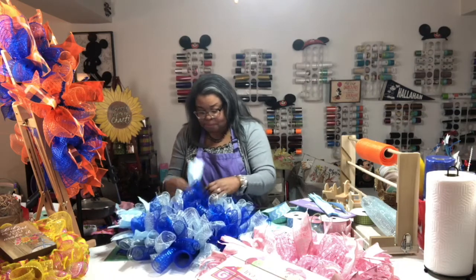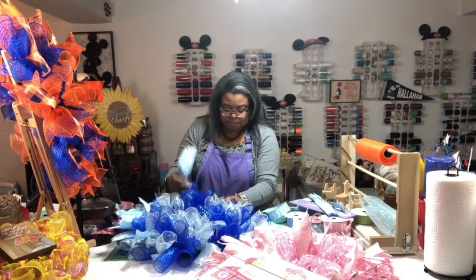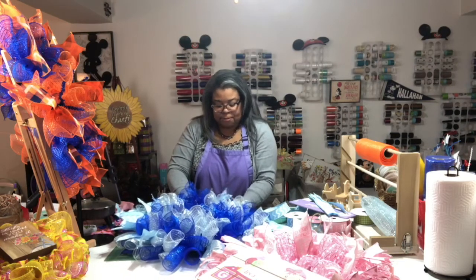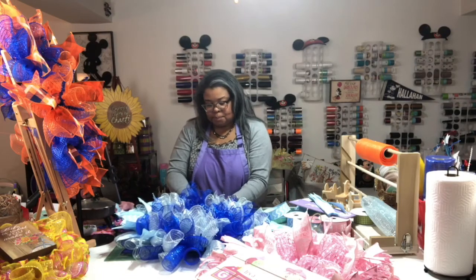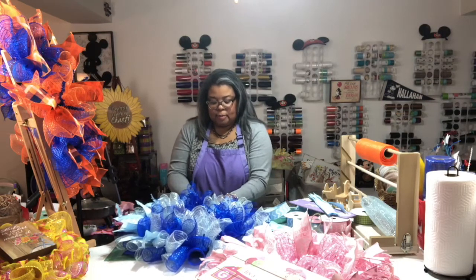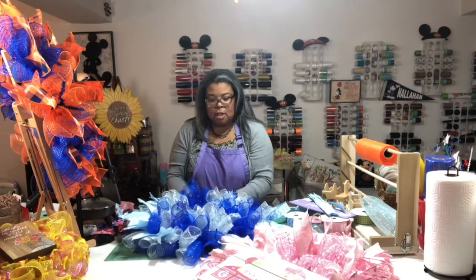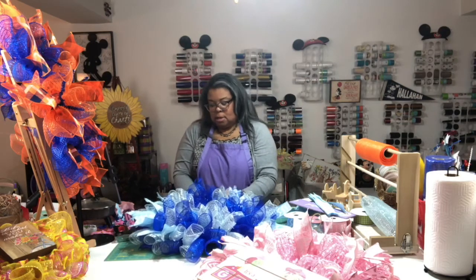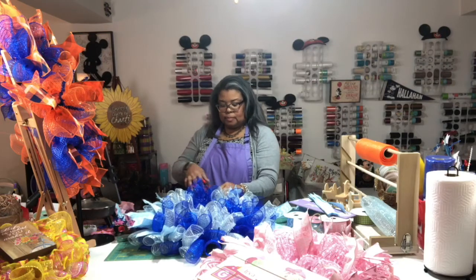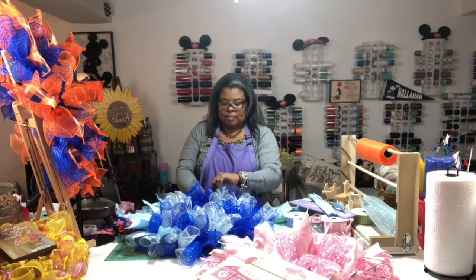Susan turned the fan on for me because I was getting warm under all the lights. This baby blue is really popping with the blue mesh — it's turning out great. Although it's monochromatic it's not as blended as the pink. But the way the sign has different blues in it, it's going to look amazing.